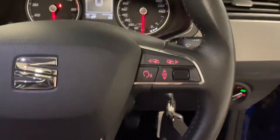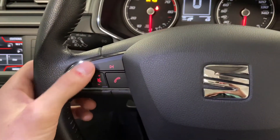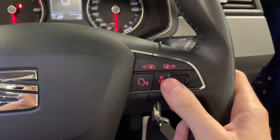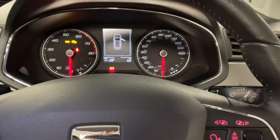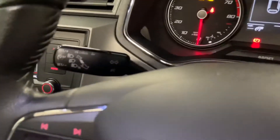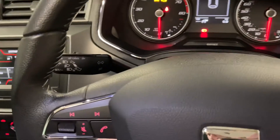We've got this really nice leather multifunctional steering wheel, with various media buttons for volume and track selection. We've also got the control for the driver information system, just in between the speedo. You've also got a speed limiter, which works very similarly to cruise control.